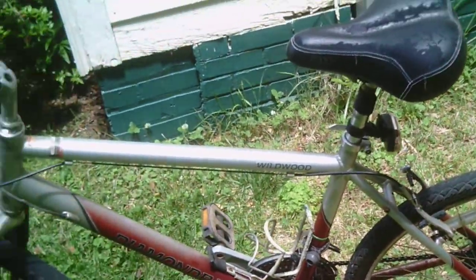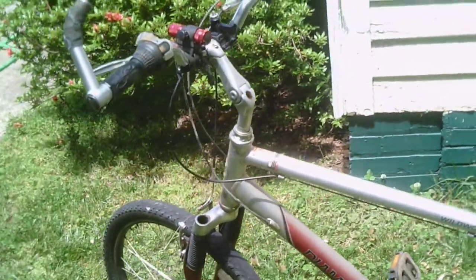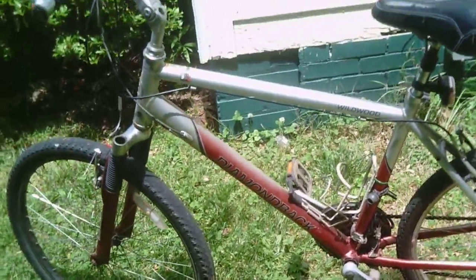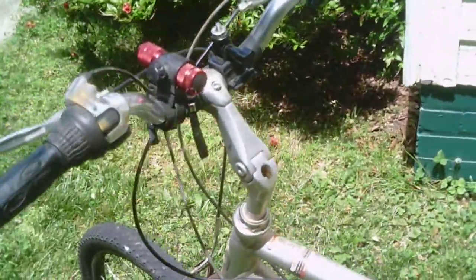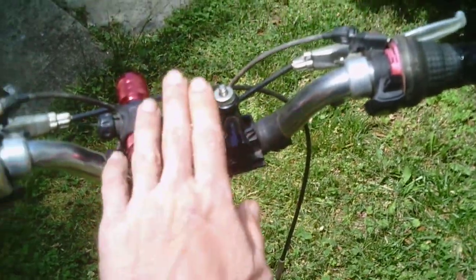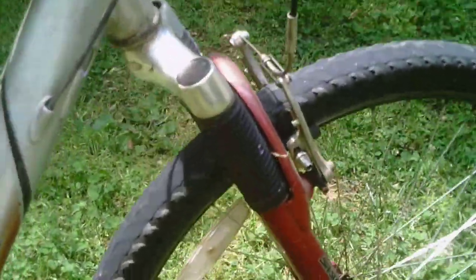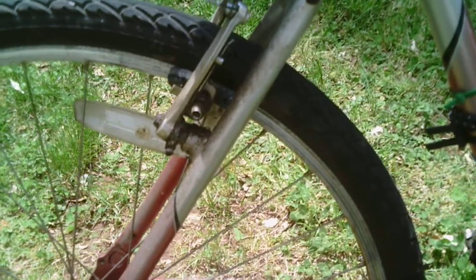This is one of the larger frame bikes, and you could be close to seven feet tall and find this bike to be a good fit for you. It's very comfortable to ride. It has an adjustable handlebar — you can raise it down or up. It's got front suspension, no suspension in the back, so it's definitely intended for the asphalt.